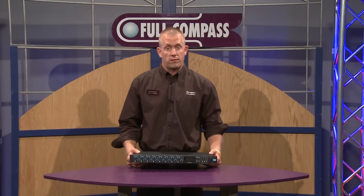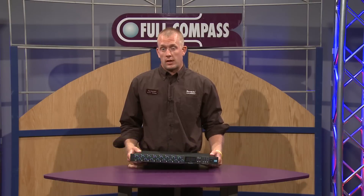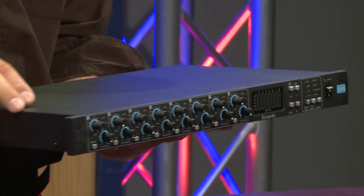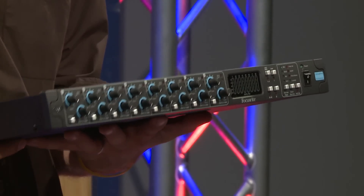Hi, I'm Paul Heyerdahl, Product Specialist with Focusrite, and today I'm here to tell you about the Octopre Mark II. There's two versions of this one: the Octopre Mark II that has a 20 dB pad on every single one of the eight input channels, or the one that I'm holding in my hand that has compression on every single channel.